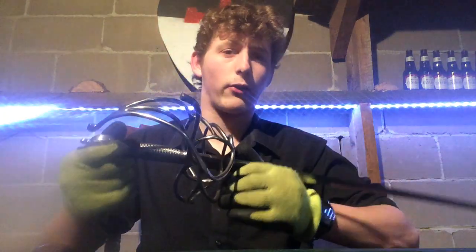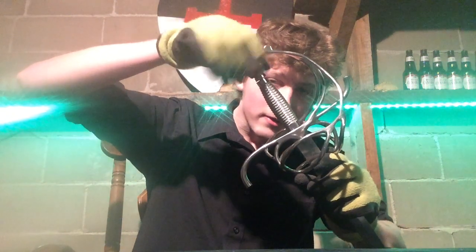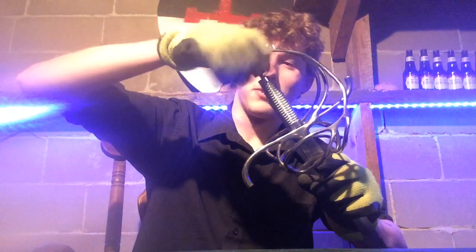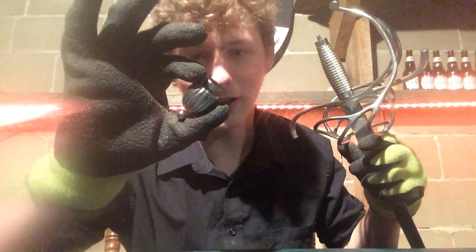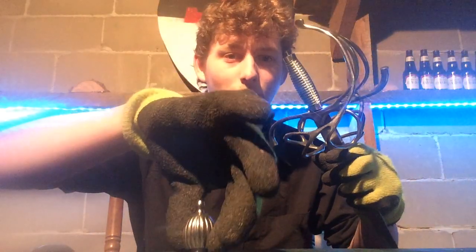The pommel is threaded, which means you can do this — for any Schola Gladiatoria fans — you can take this thing off, and like I said earlier, it's pretty heavy, a couple ounces. You can seriously hurt someone if you throw it at them, which in the SCA you are not allowed to do for obvious reasons — health concerns.